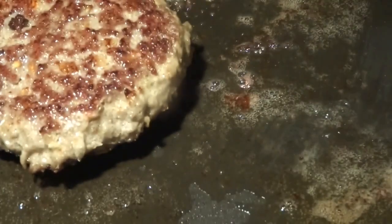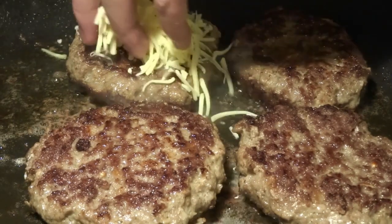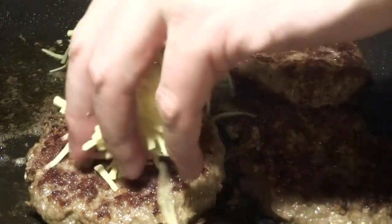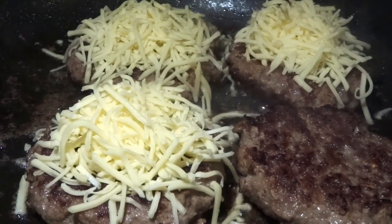We're just flipping the burgers here. What we want to do now is add some cheese on top, so we use mozzarella cheese — a great cheese for this. And we want it to melt nicely on top of each patty.